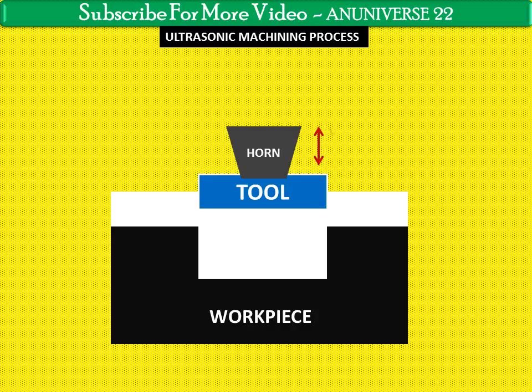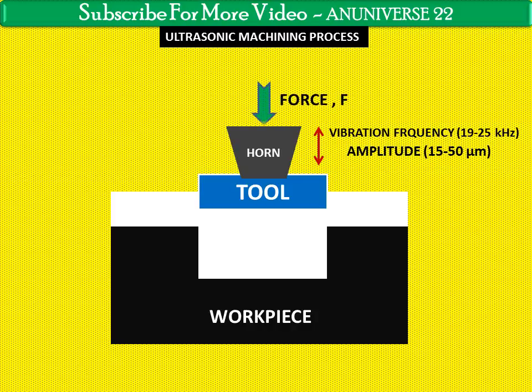The tool of desired shape vibrates at an ultrasonic frequency ranging from 19 to 25 kHz, with an amplitude of around 15 to 50 micrometers over the workpiece. Generally, the tool is pressed downward with a feed force F between the tool and the workpiece.